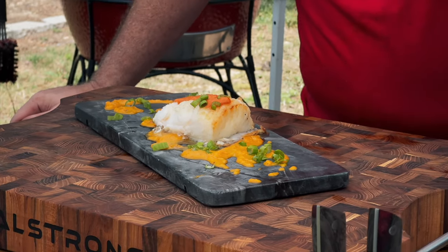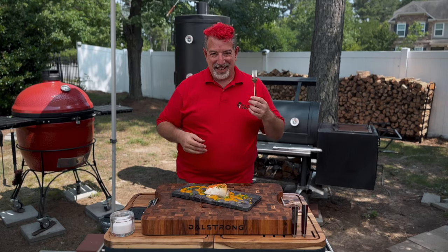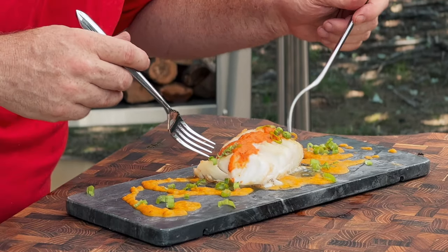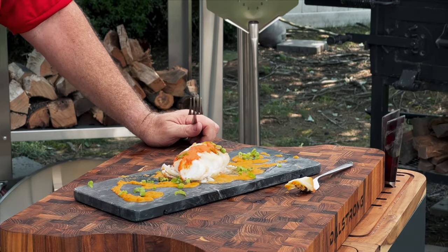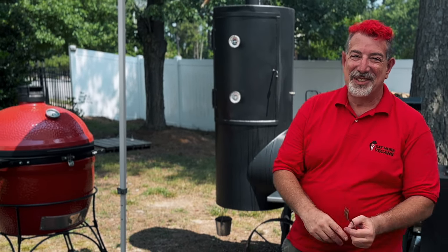You guys saw how easy that was, right? Some peppers, some garlic, some onion, the fish just salt — wood. I didn't show you cutting up the green onions, but that's just for garnish. Which piece do you guys want? A little bit of the red pepper, a little bit of onion, and a little bit of the orange pepper. The fish is buttery. You can definitely taste the wood from the wood-fired oven. The peppers and the onion and the garlic — this sauce. Guys, you saw how easy this was. You can do this at home. Watch this video next — I think you're really gonna like it. And I'll see you next time on Eat More Vegans.